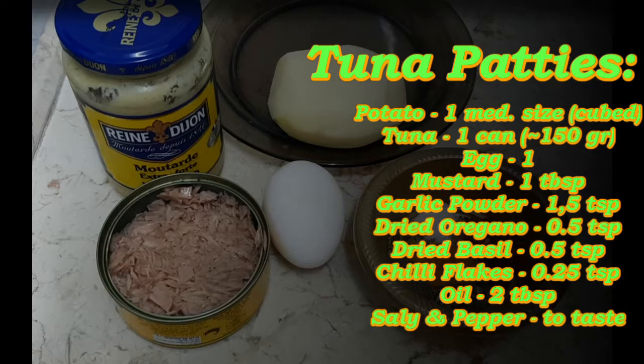Here's what you'll need. Keep in mind that after we drain the tuna it's about 150g. Plus, you can substitute the chili flakes for cayenne if you want it hotter, or paprika if you want it on the milder side.